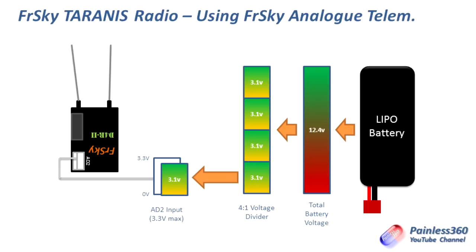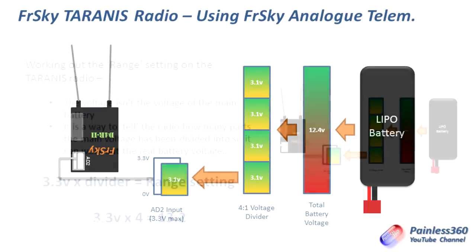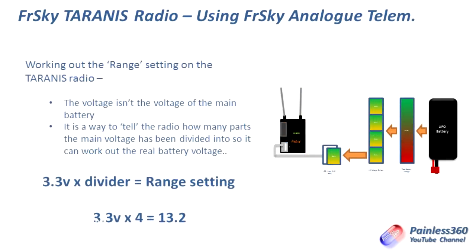What we then have to do is change the Taranis configuration. The Taranis radio doesn't know what voltage divider we're using — there's no way for the device to tell the receiver how much it's dropping the voltage by. So it doesn't know if that 3.1 volts is half, a quarter, or a sixth of the battery voltage. We have to tell the Taranis what that voltage divider is using something called a range setting.